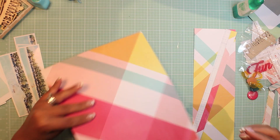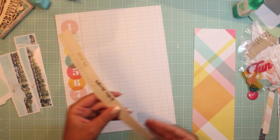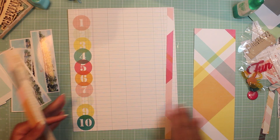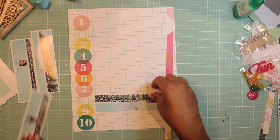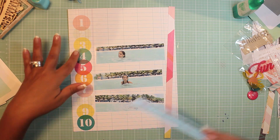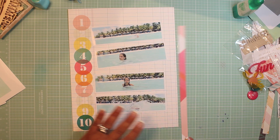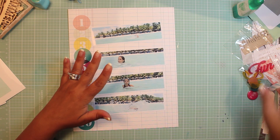This is a Scraptastic Kit Club exclusive paper designed by Caitlin Schaefer and it's called Plaid. It's awesome — very thick, good quality. I really like it, and I really like the numbers on the side. That's kind of the reason I picked this paper to begin with — I really liked the numbers, doing the sequence type thing.